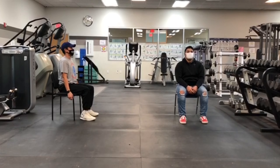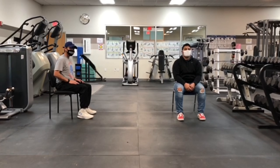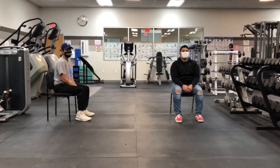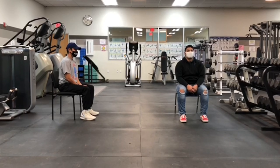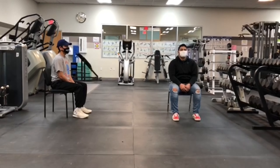Good job guys. That's some real quick exercises you can do when you're sitting at your desk. Remember, you can do them 50 to 60 seconds each. Anytime you feel discomfort or pain, you can just stop. I just want to thank my demonstrators for demonstrating, and thanks everyone for watching. Bye-bye.